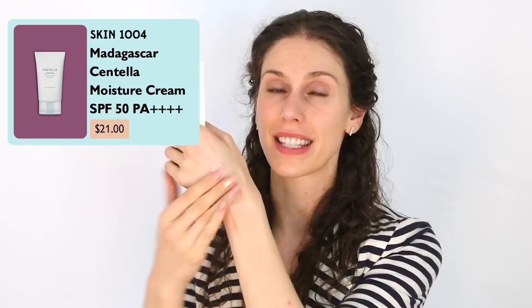One that I absolutely love is this one from Skin1004 — the Centella Hylucica Water Fit Sunscreen SPF 50 PA+++ made with pure Centella from Madagascar. This is such a good watery, hydrating, beautiful formula. This actually works so well on facial hair. I obviously don't have facial hair, but I do have regular hair — watch how this applies.